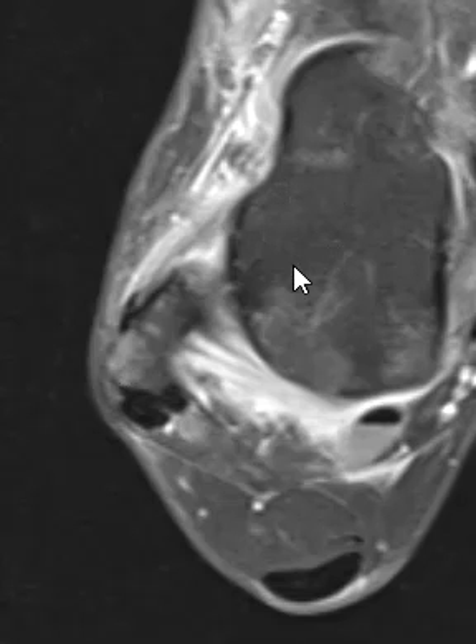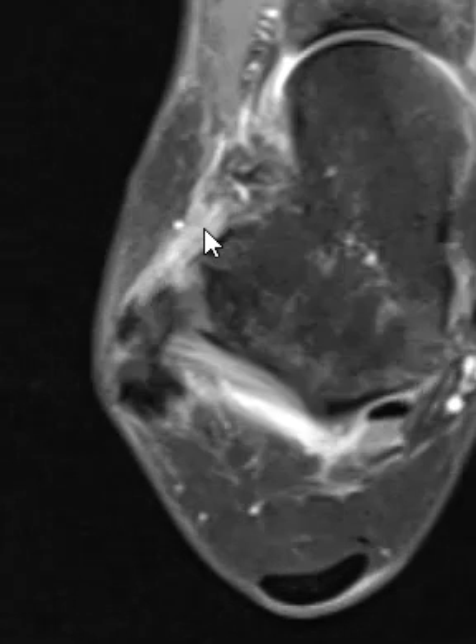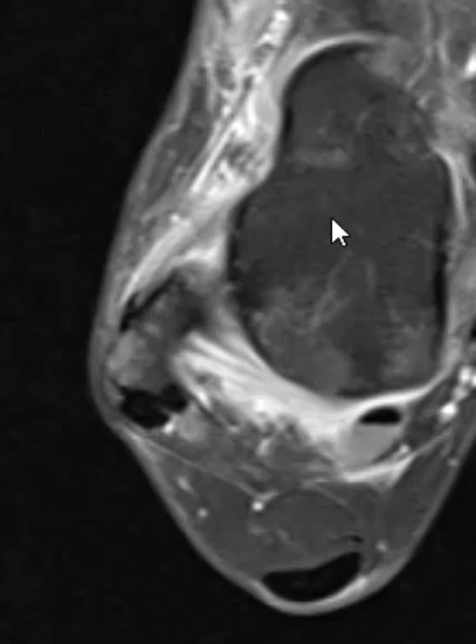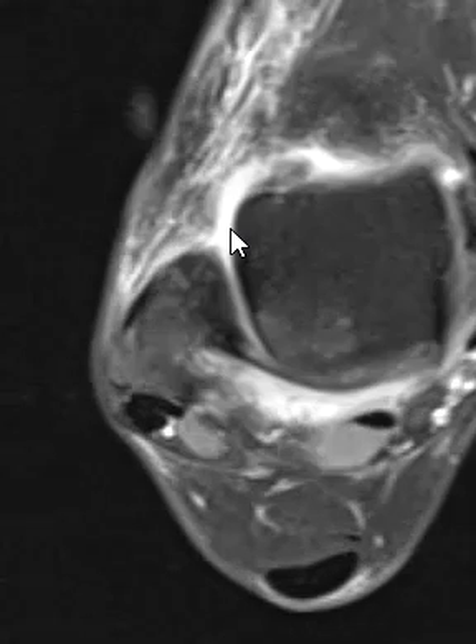This is the talus, which is below the ankle joint, and there's a ligament here. This is the one most commonly torn, called the anterior talofibular ligament — just like it should be named, talofibular. Normally it should be a nice, well-defined black band, but instead this is foggy and thickened and irregular. So this is a high-grade sprain of this anterior talofibular ligament.